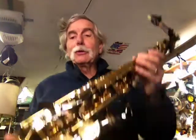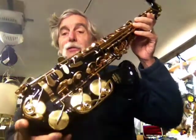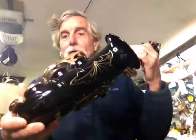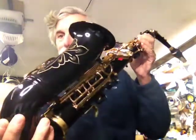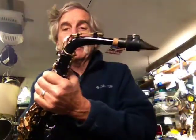Here we go — beautiful black lacquered Venus brand alto saxophone. This is a great student model horn, basically with all the features of a pro model. It's got a high F-sharp key on it, and again, beautiful black lacquer, nicely engraved, in pretty much as-new condition.